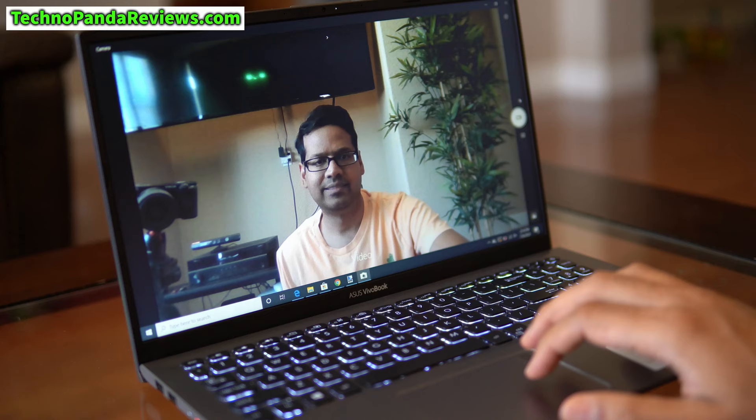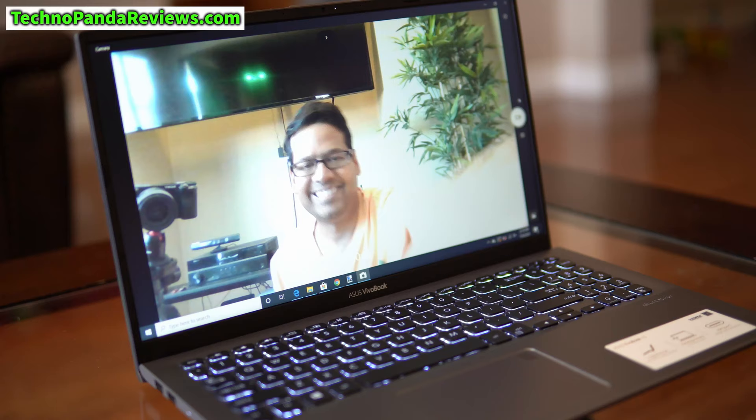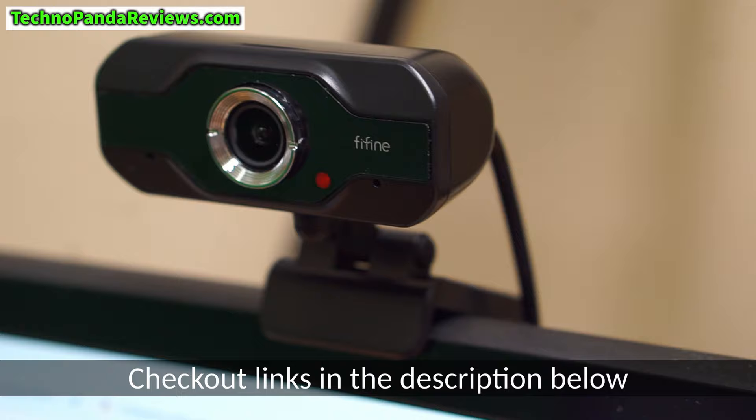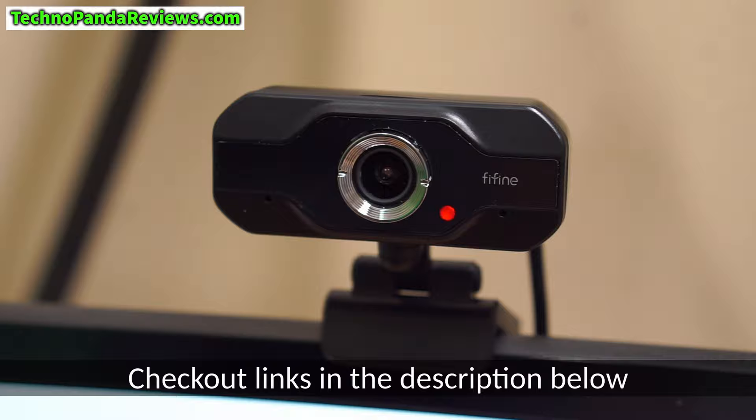The webcam is very important these days since so many of us are working from home. This laptop has a 720p webcam mounted at the center of the top bezel, which creates a perfect angle for Zoom video calls. I do wish more laptop makers would offer better quality webcams — 720p is the bare minimum and I would like to see 1080p become the new standard. If you want to step up the quality, you can always use an external USB webcam; I will drop a link to my favorite 1080p webcam in the description.